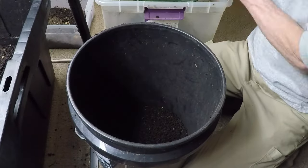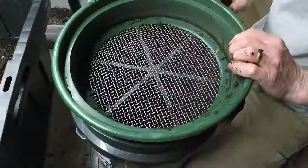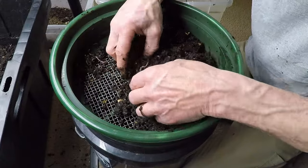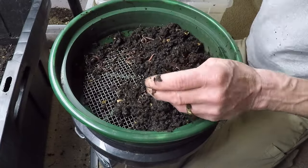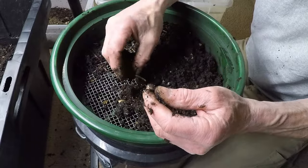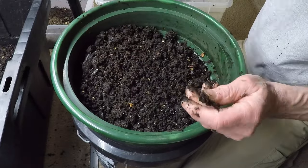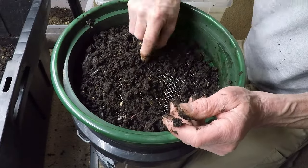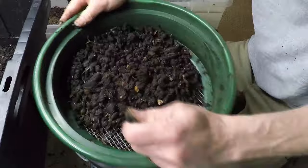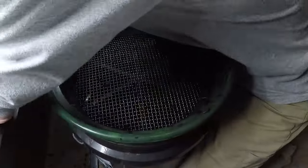There are several methods for sifting worms from castings, each with its own advantages and limitations. One common approach is to use a series of screens or sieves of varying mesh sizes to separate the castings from the worms and larger pieces of organic material. Another method involves creating a mound of compost and allowing the earthworms to migrate to the bottom, where they can be collected and returned to the compost pile. Regardless of the method chosen, the process of sifting requires patience, attention to detail, and a willingness to adapt, as composters sift through countless scoops of compost in search of the elusive black gold buried within.